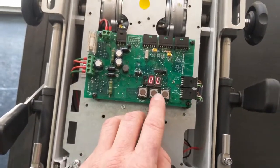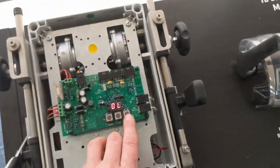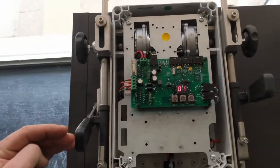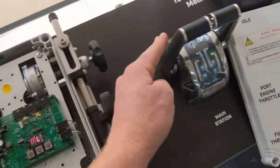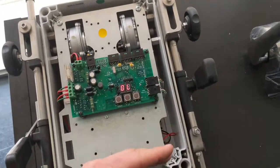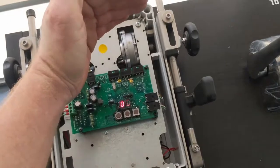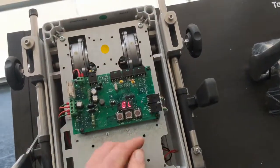Pressing the up button again takes us to OL, which refers to our reverse lever. We've done everything on the throttle — idle and full throttle — and now the system will automatically work out the proportion required for your full lever movement on the throttle. When it comes to the gears you need to set your three positions: reverse, neutral and forward, or in the opposite order if required.